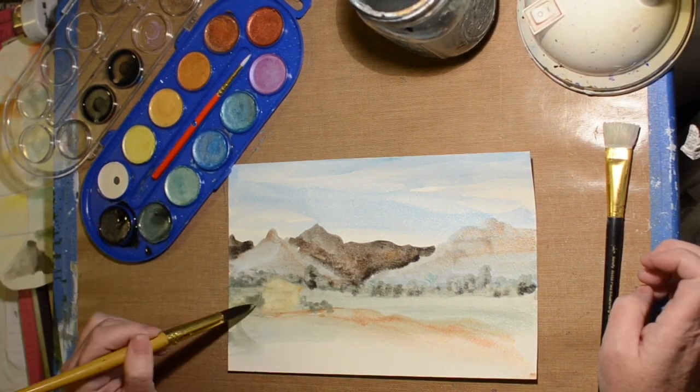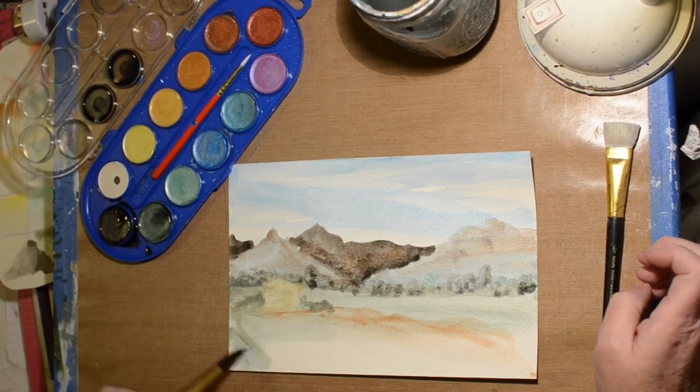I used so much of that dark green — I think I've used almost the whole thing in just a couple of paintings.